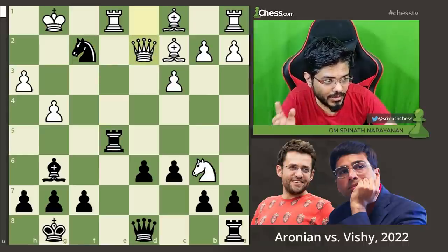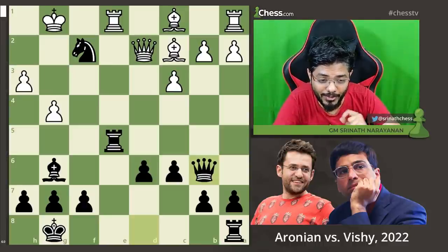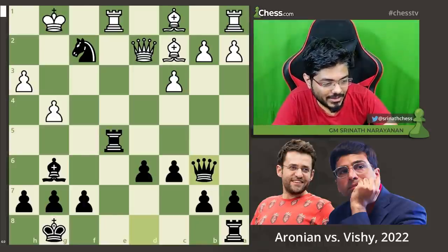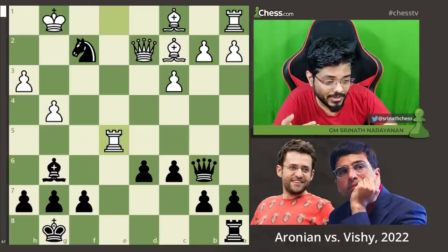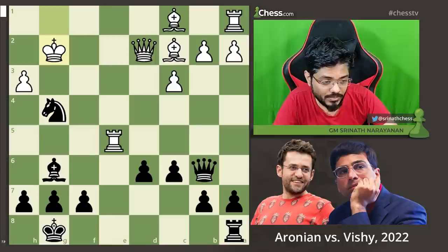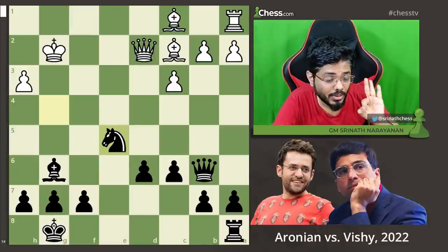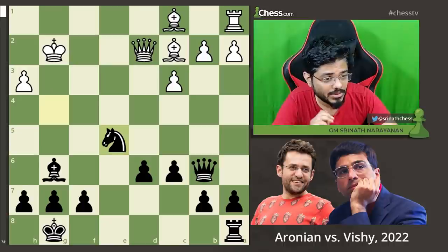Aronian continued with queen d2. Vishy just takes the piece, keeping it simple. He had given a masterclass very recently on how to convert better positions, and out here he has been proving it — showing how it's done literally with 5 wins out of 5. Queen into b6, rook into e5. And here comes our familiar theme — the discovered check — knight into g4 check, the king moves, and now just knight into e5. Black has won three pawns after this combination, and not only that — the white king is completely opened up, his cover has been completely blown.